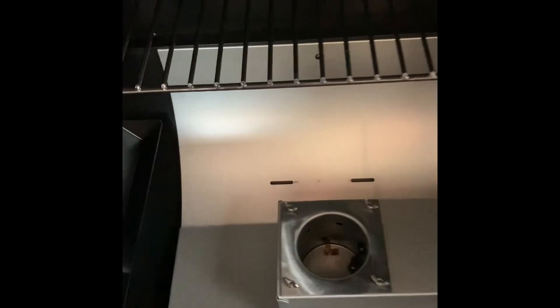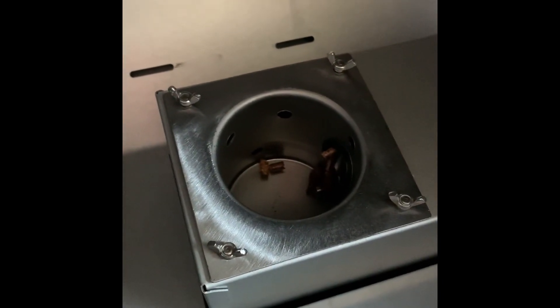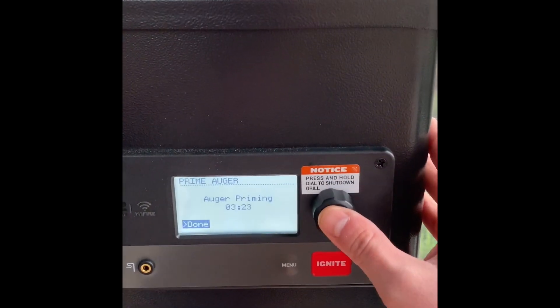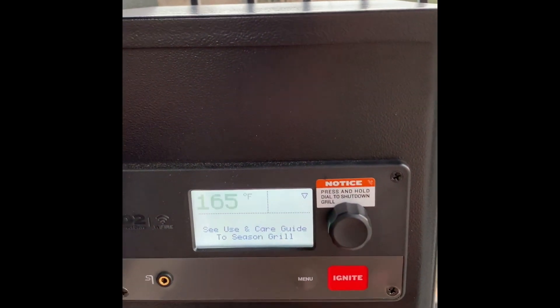So what you're going to do is you're going to wait until the fire pot fills up with pellets. Once your fire pot starts filling up with pellets, come back over here and hit done. You're just going to click it on.